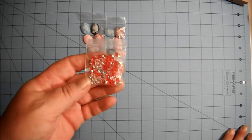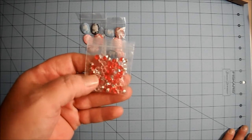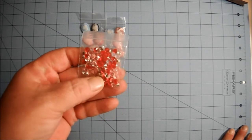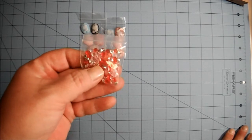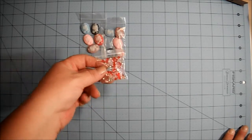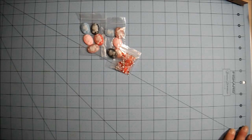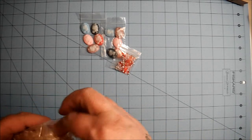And then I got a pack of mixed beads. These are crystals — pink, white, and clear. So I got those. And I got some of this large flower beaded trim.